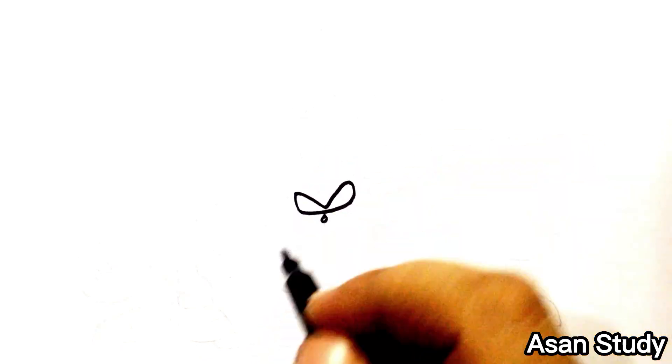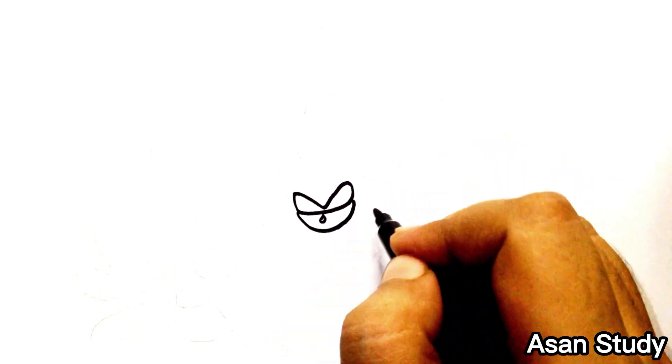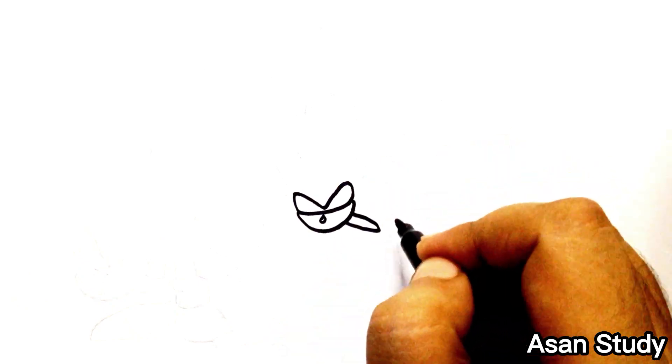Hello everyone, welcome to Sun Study. Today we will learn to draw Sonic, Tails, Knuckles, and Shadow in an easy way. First, we are drawing Sonic.